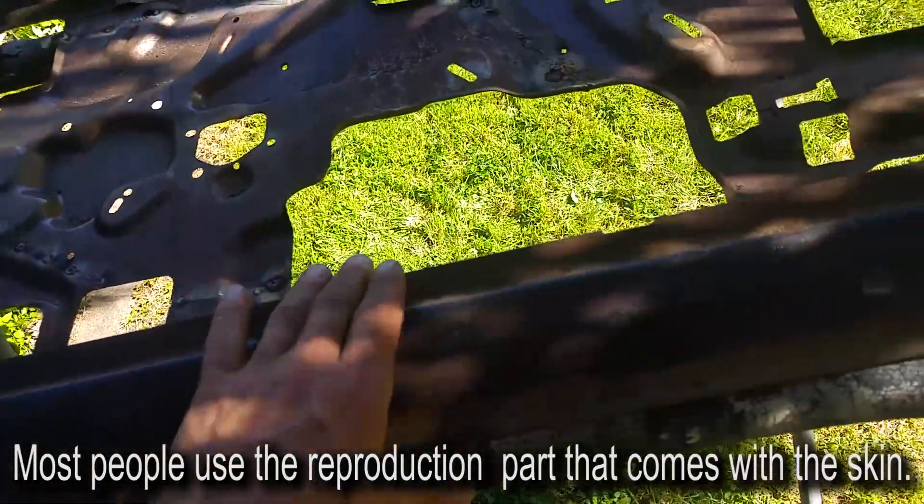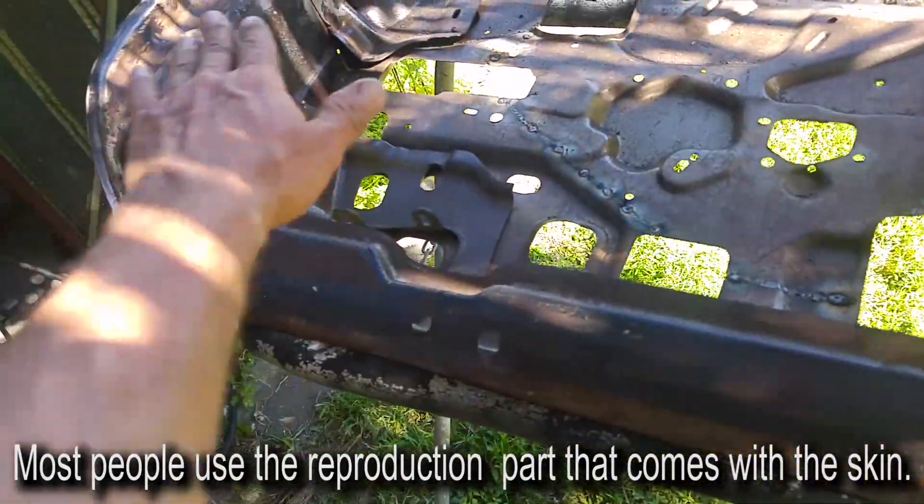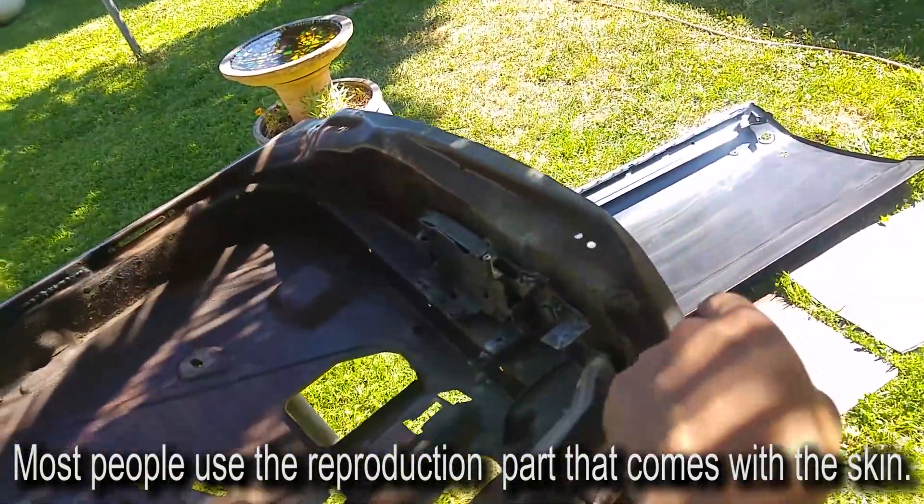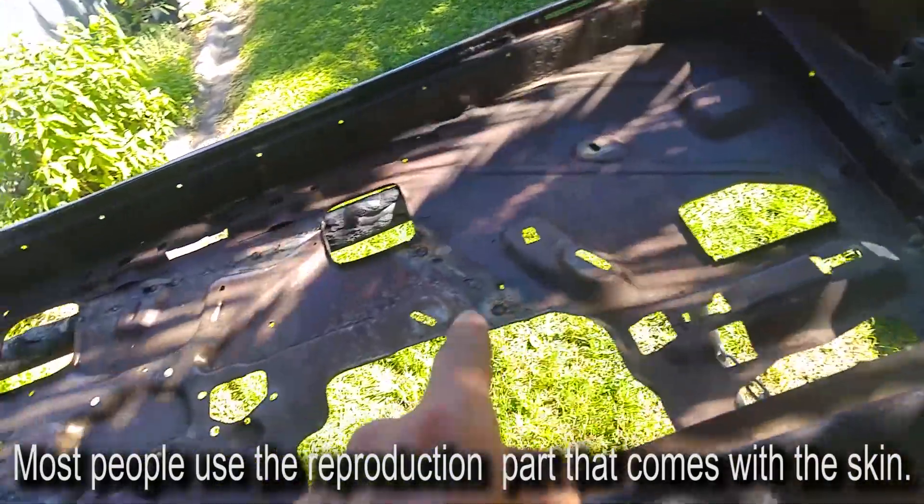I'm going to cut that off the skin and keep the factory one, because the door fits the car. Hopefully this will add some stability to the frame, and the frame will dictate the shape to the skin, rather than the skin dictating shape to the frame.